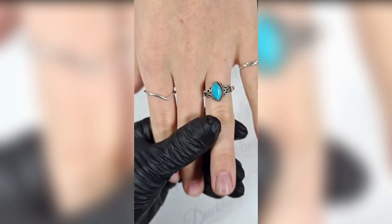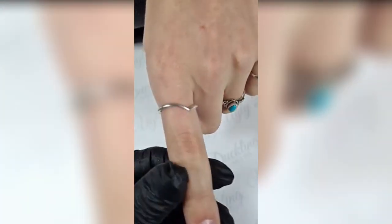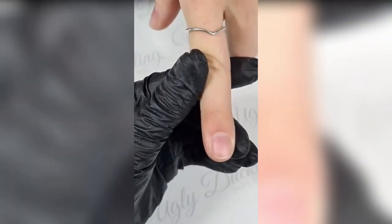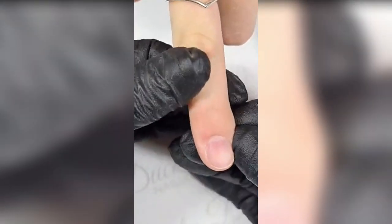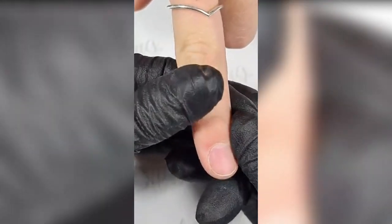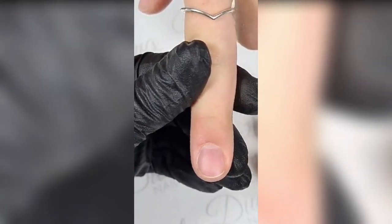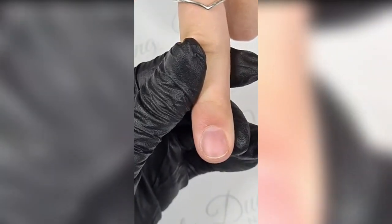This is the hand of my model — it's actually my daughter. She's doing a lot of lives with me these days. Here in Belgium we are in lockdown and we are not able to work. Today is a very sad day because we have bad news — we won't be able to work until February 1st. It's very difficult, but anyway we are going to enjoy this live. This is the nail of my model.